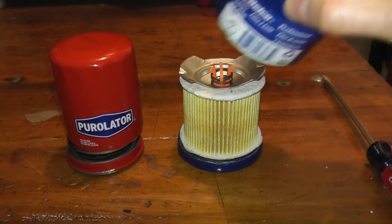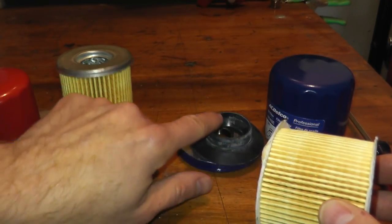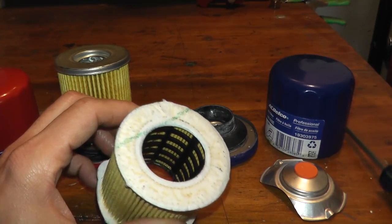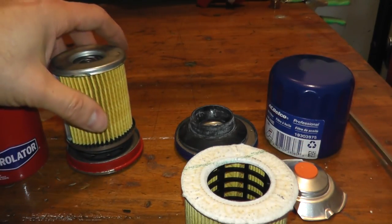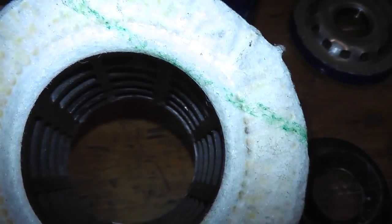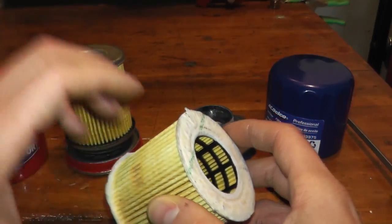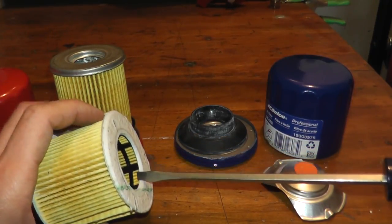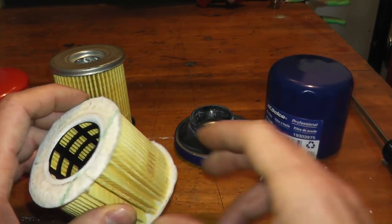I have this Purolator filter as a comparison tool, because the features on this AC Delco filter are unique and very cool — specifically, take a look at this nylon core. Typically you find a metal core, as on the Purolator, at least ninety percent of the time. According to AC Delco, the nylon core is one and a half times stronger than metal, with roughly 120 PSI resistance. The large spacing on the nylon core suggests excellent flow rate characteristics.